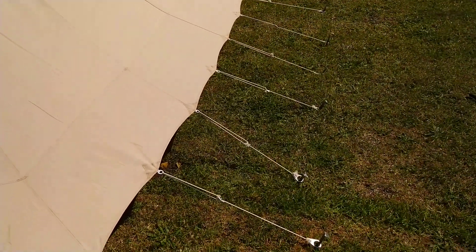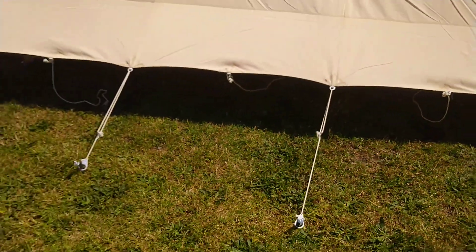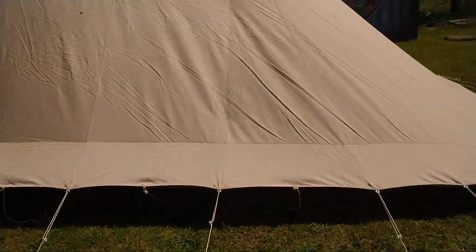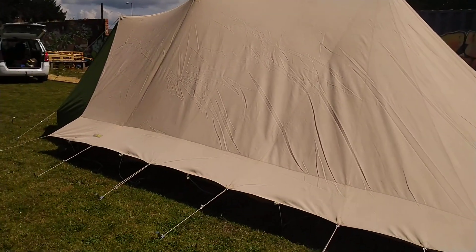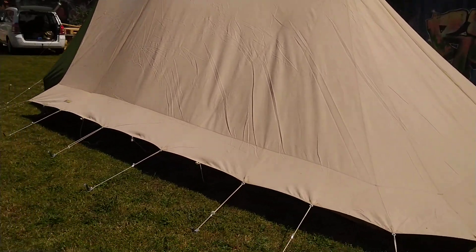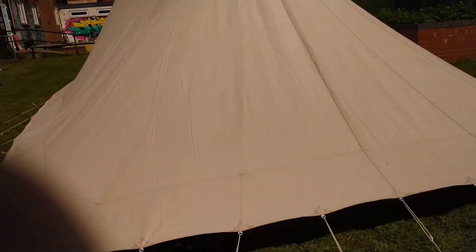I've got the back all pegged down, but typically with Randstads these days I just peg out where the seam is — every guy rope there — and leave the others, and you can see that you get a perfectly good pitch. The creases are really just because it's been in the bag; once it's had rain on it they'll all pull out and it'll be very, very smooth.